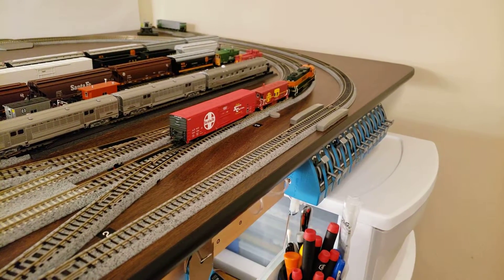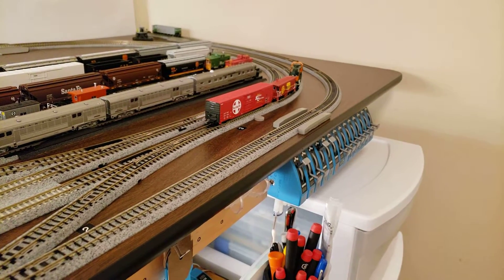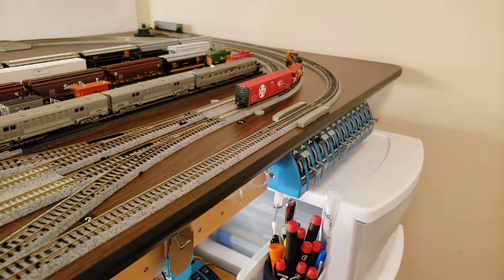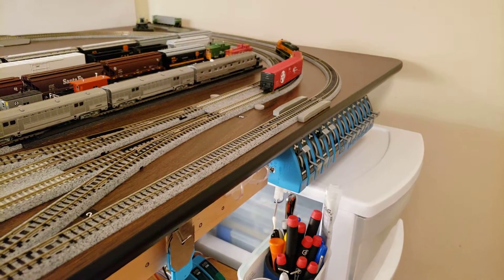I'm running an NCE Power Cab, and at the moment I've got my Pro Cab on here. I'm not running it wireless but I can if I need to.